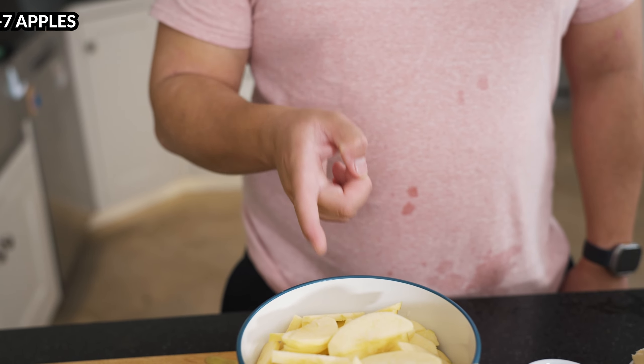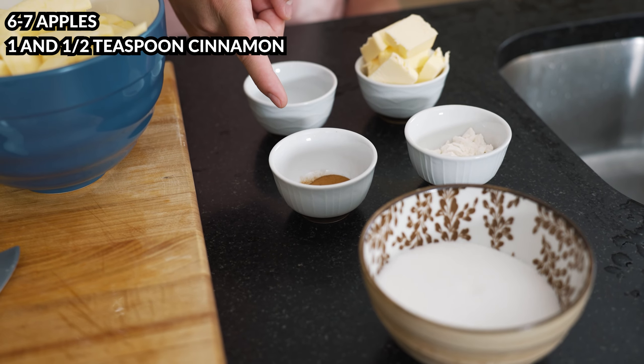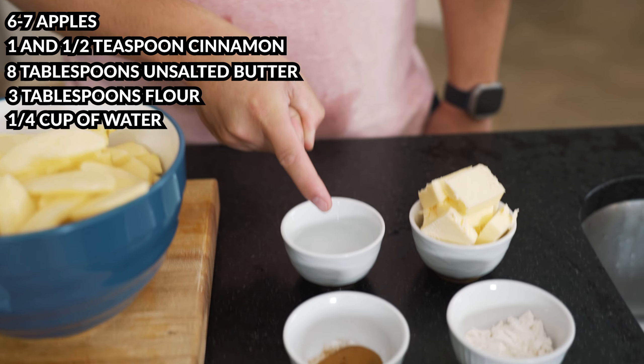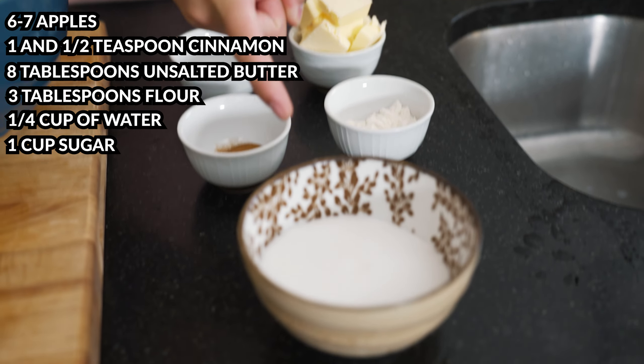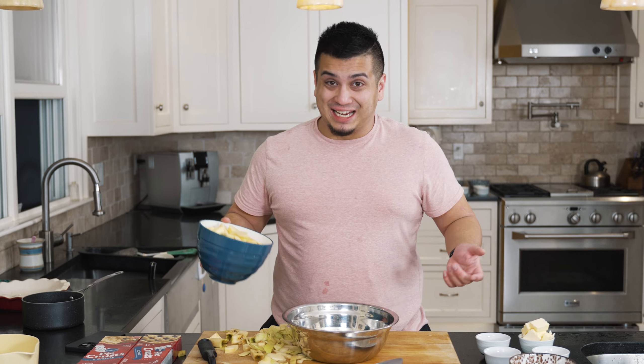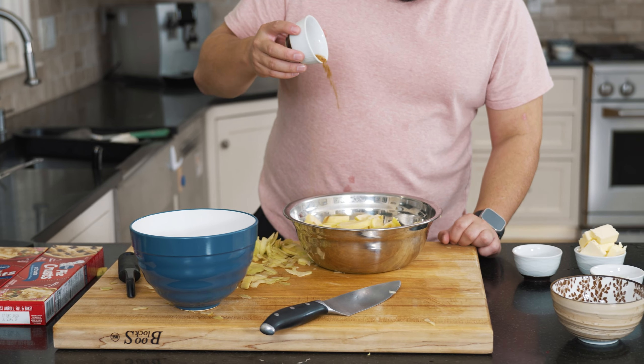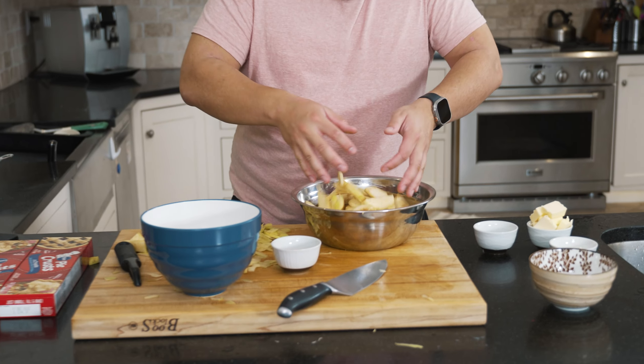For the apple pie filling we're going to need six to seven apples, one and a half teaspoons cinnamon, eight tablespoons unsalted butter, three tablespoons all-purpose flour, one-fourth cup of water, and one cup of granulated sugar. Now I'm going to take all the apples that took me like an hour to cut up, put them all in this bowl, sprinkle in all the cinnamon, and mix it all together. Once that's pretty well combined, we're going to go over to the stovetop and mix the sugar, flour, and butter together.